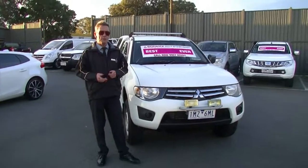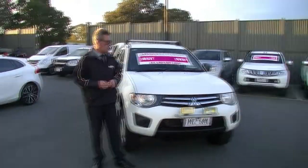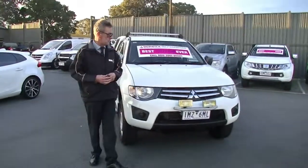Good afternoon and welcome to Berwick Mitsubishi. My name's Mark and I'm going to take you for a walk around our 2010 Mitsubishi Triton GLX Utility this afternoon.